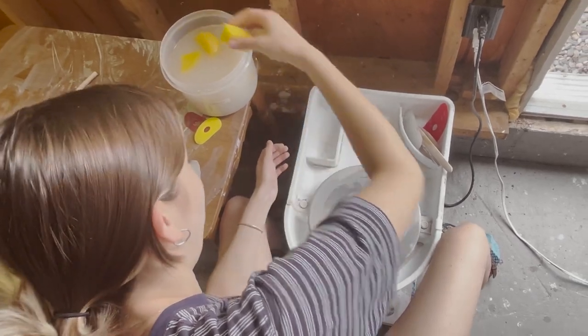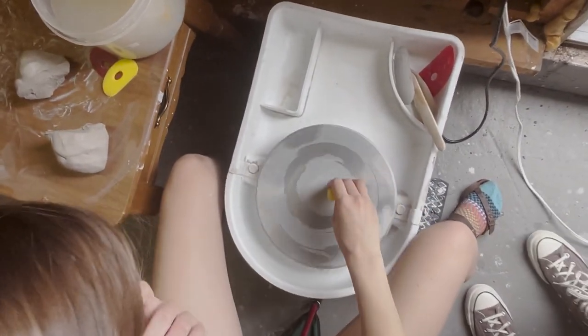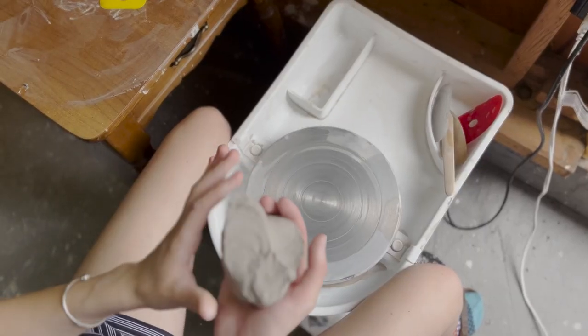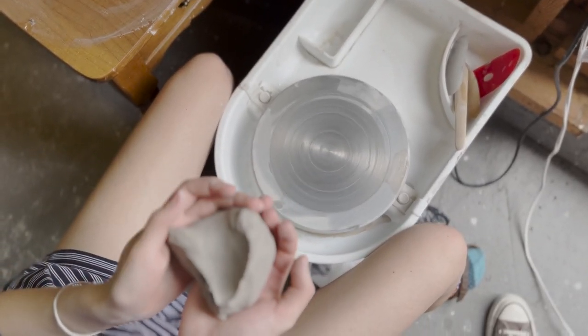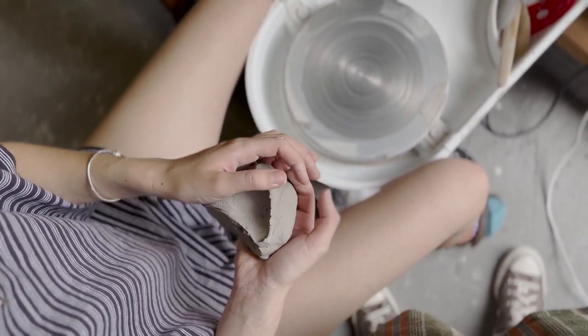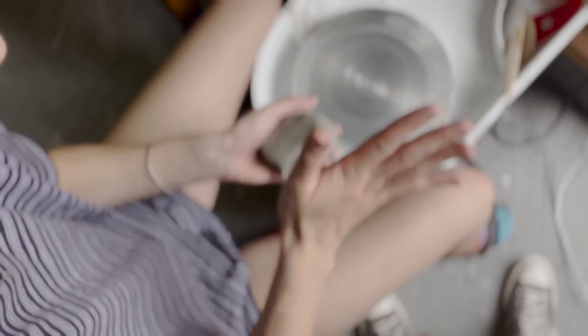Sponge most of the water out of it, and you're gonna wet the wheel a little bit. Take your clay — generally you wedge it and then you form it into a ball, but my wedging table isn't great, so we're just gonna have to wedge it on the wheel.